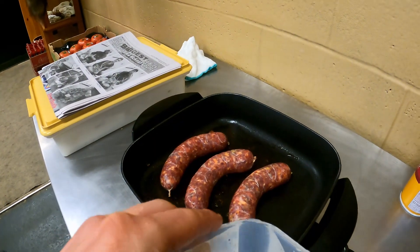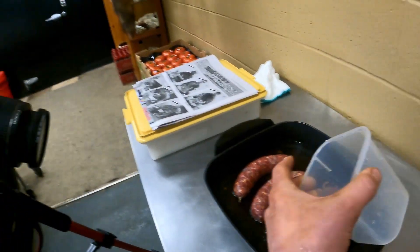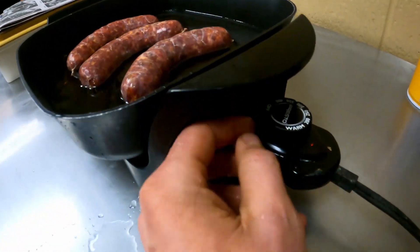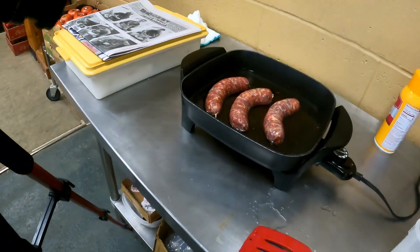Now it's time to cook. We're going to grill some of this — add a little bit of water to the pan, get it about halfway up the sausage, bring it up to about 300, and let that boil.